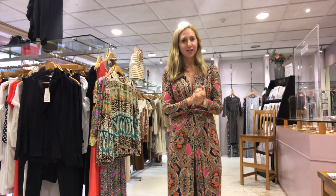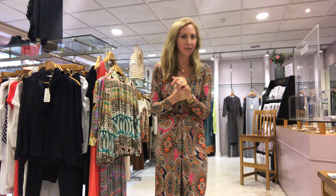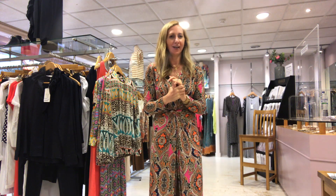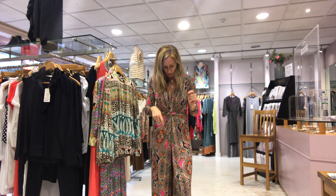Evening everyone. I'm bringing you this video at the end of the day rather than the beginning, so my face is probably a little shinier than normal and my hair probably doesn't look as good as it did this morning. I wanted to do a video to let you know about some more Ingenue. We had Ingenue in a couple of three weeks ago and it did so well, so we've had another selection of prints and a few different shapes.